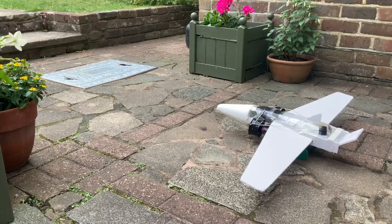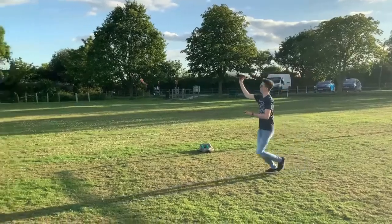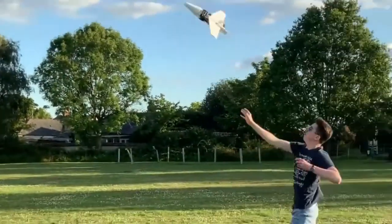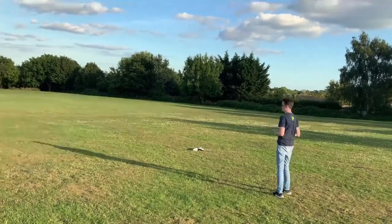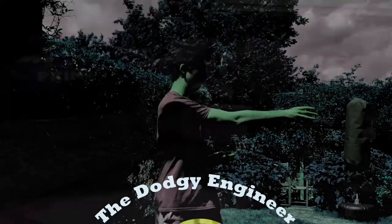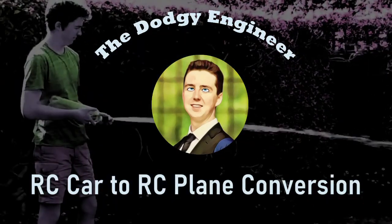T-minus three, two, one. Today's video is a continuation of the first video I made about my plane, but this time I'm actually going to make it fly. Being a novice, I thought that making it fly would be really easy, but for some reason it wasn't.